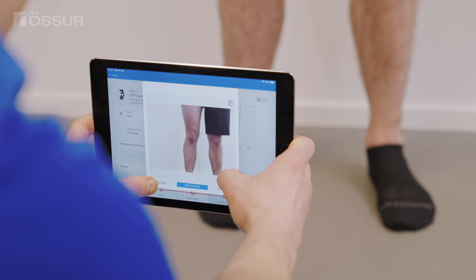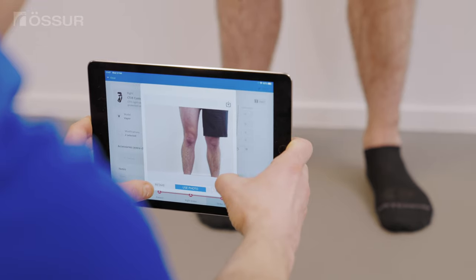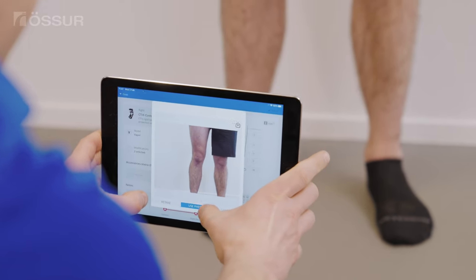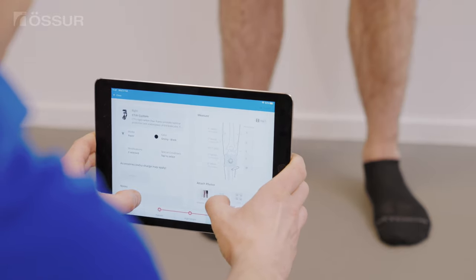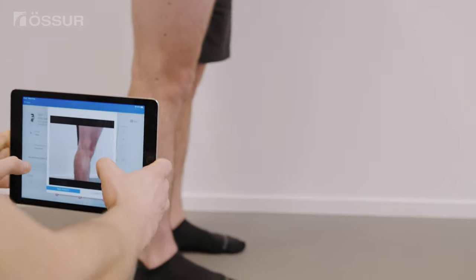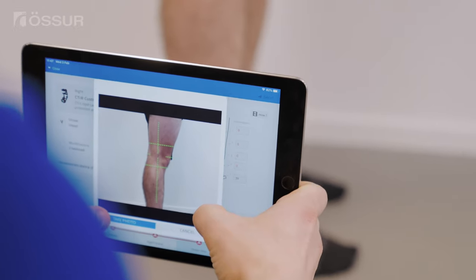When taking the anterior view, it may be necessary to move medially or laterally to capture an equal view of the medial and lateral contours or the line of progression. Turn the patient 90 degrees and capture the lateral view.